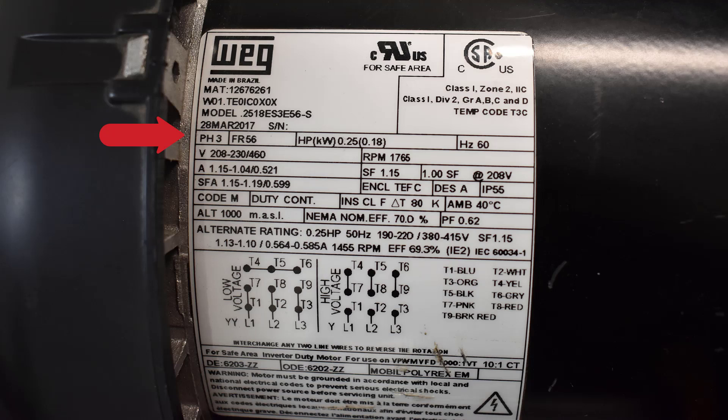At the very top it says three-phase and the frame is 56. That frame number is used if you had to change this motor out — you would use that frame number to get the same mounting hole pattern that the frame of this motor has.